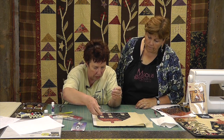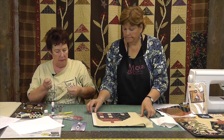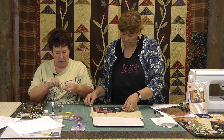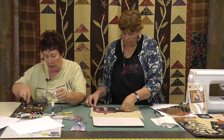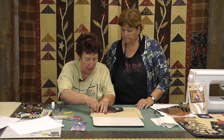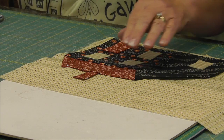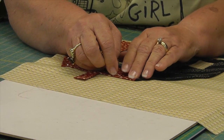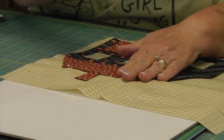Now I use pins. I would pin the whole thing to the background. And this is my little needle turn applique thing that sits beside my chair. I have found that my granddaughter has a Japanese chin — which is a little dog that thinks it's a cat. It's a breed of dog. It's a darling dog, but it thinks it's a cat.